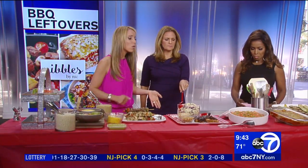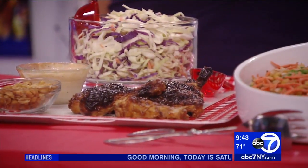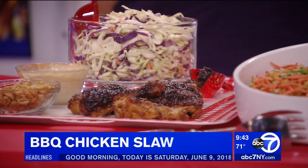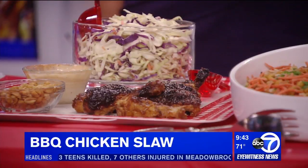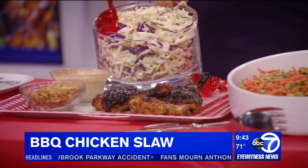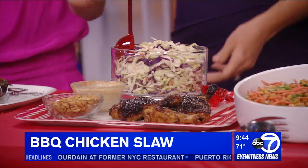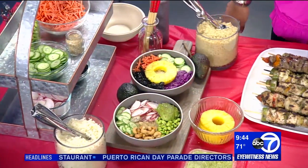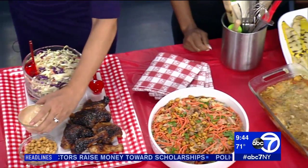Moving right along, we have a barbecue chicken slaw. Barbecue chicken is so wonderful and probably one of my favorites. What I like to do is save the extra barbecue chicken, shred it up, and put it into a pre-made slaw. This whole dish is five ingredients. We've got our barbecue chicken, slaw, some dry roasted peanuts on top which give it a great texture and crunch, and the dressing is just a reduced-fat mayo and a little barbecue sauce. Here we have a five-ingredient dish.